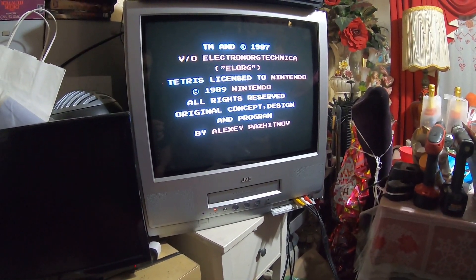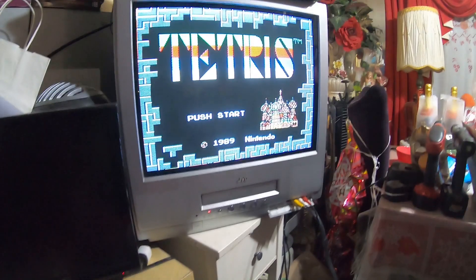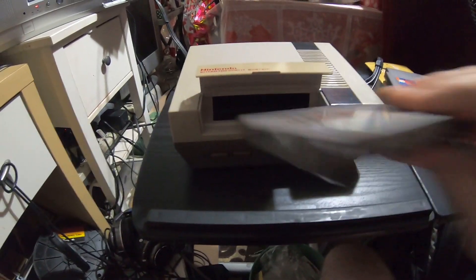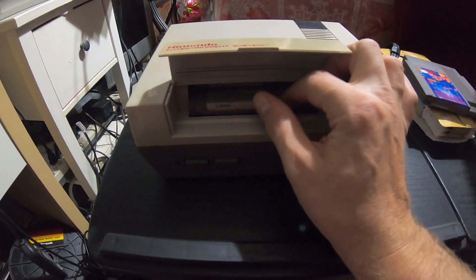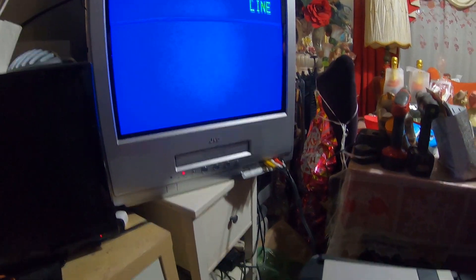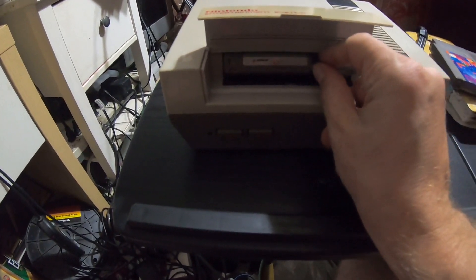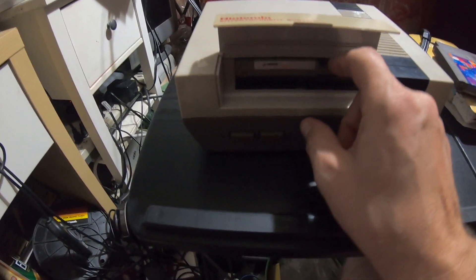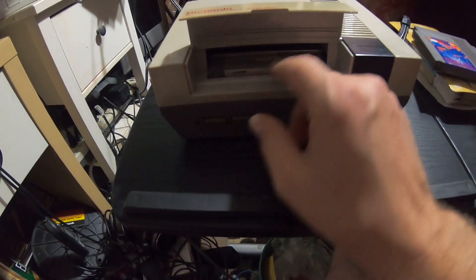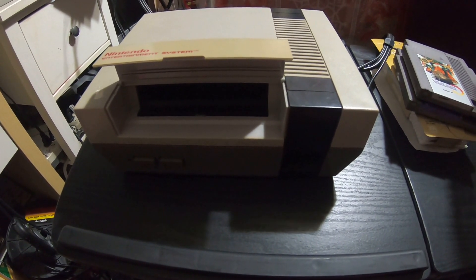Amazingly, Tetris started up right away — I didn't expect that. Most of the time you're not going to get that. Let's try Contra. Okay, that's more like what I expected. Because of the lockout chip, it didn't make good contact. I'm surprised Tetris fired up right away. But mainly, the reason we do that is because now we know the Nintendo is functioning the way it needs to function.